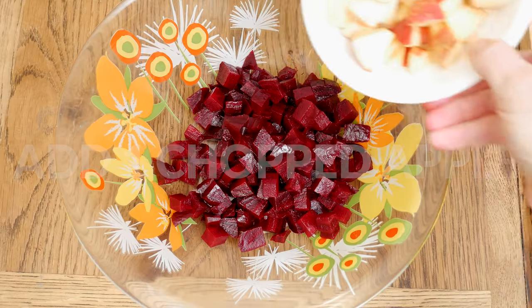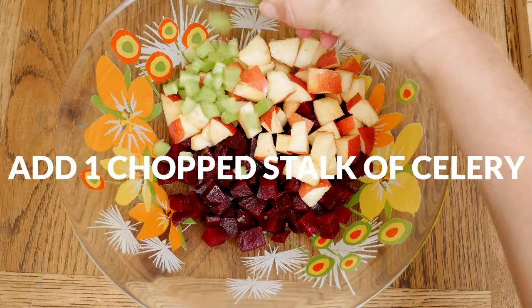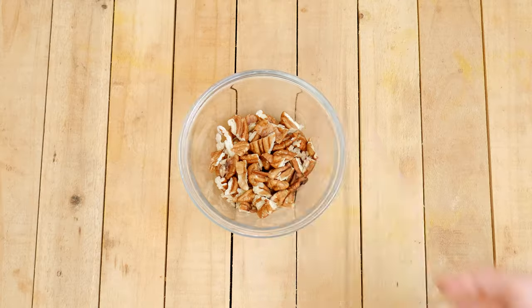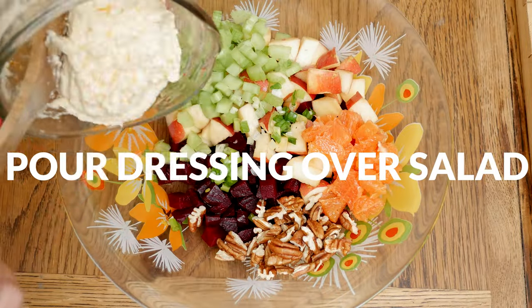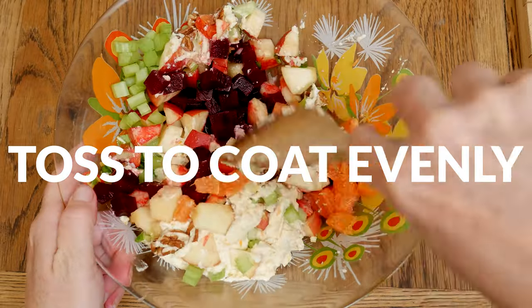Next, let's add in one chopped up apple, one chopped up stalk of celery, the other half of the orange that I've chopped up, one quarter cup of chopped up pecans, and one chopped up scallion. Pour your dressing over your salad and then toss everything together to coat evenly.